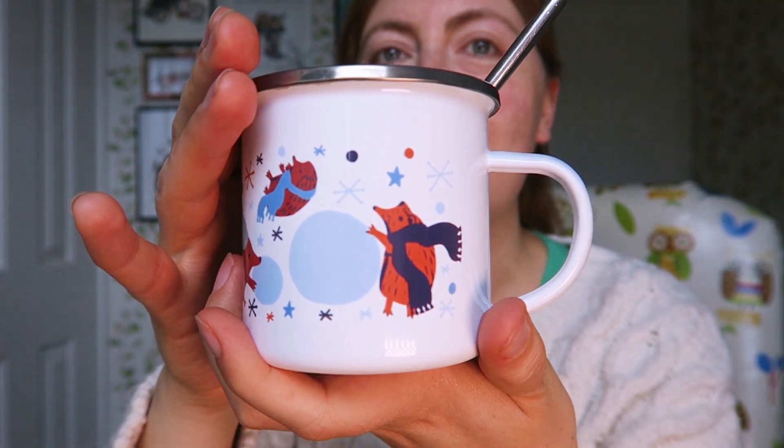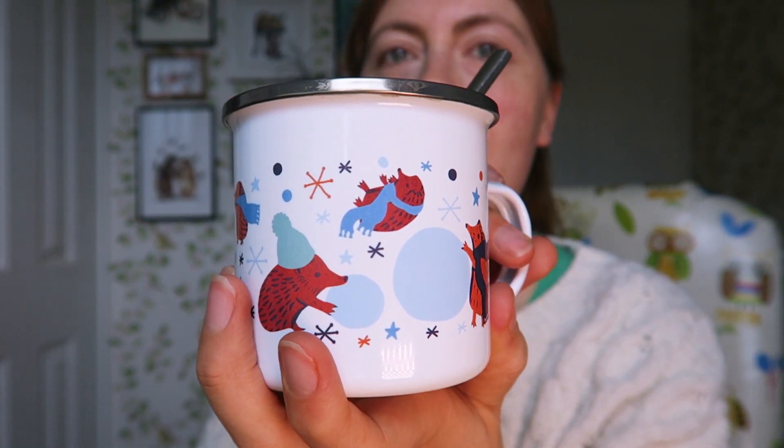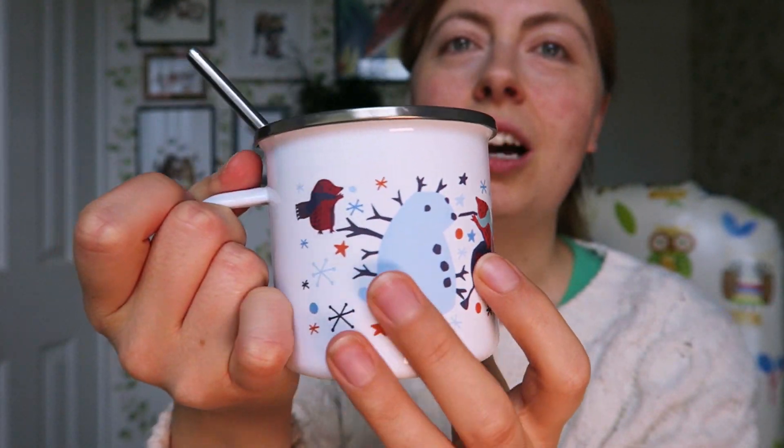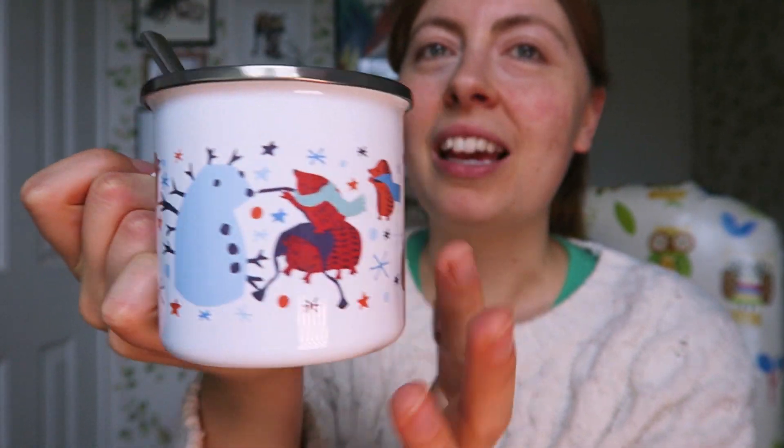I just think they're really cute — forest animals in hats and scarves is just something that I love. I might do more in this collection, but let's move on to the steps I took to make this design. I'll also share some tips on things to consider if you're making a mug yourself.